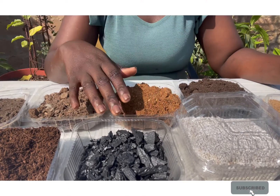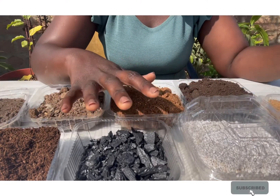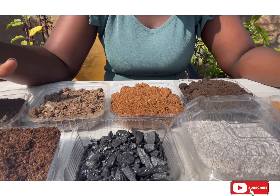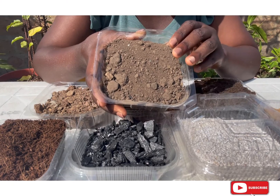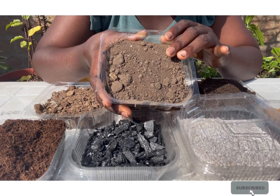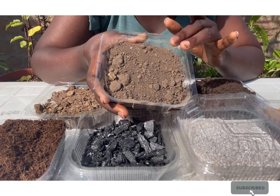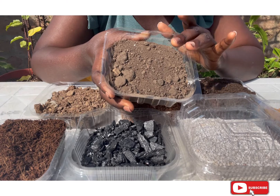So to go right into it, you can see I have quite a number of media sitting before me. The very first I'll be introducing to you is black soil, as we locally call it, or clay loam or sandy loam, depending on where it's been gotten or sourced from.